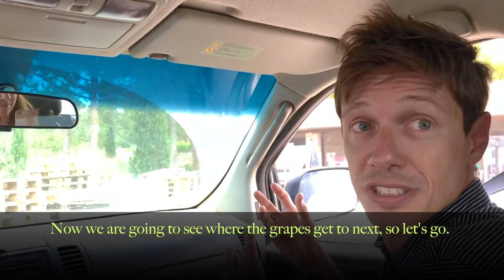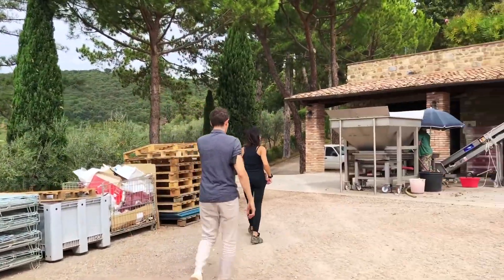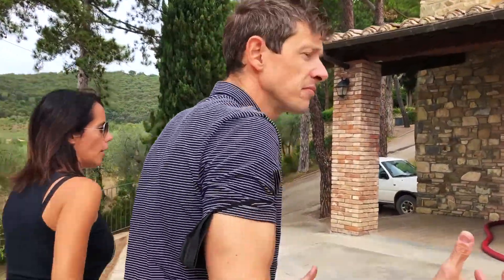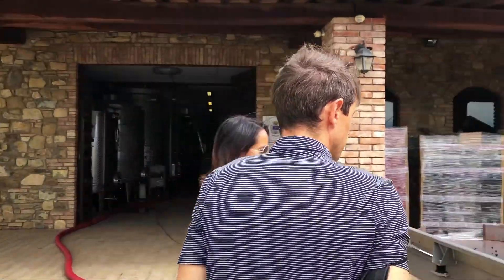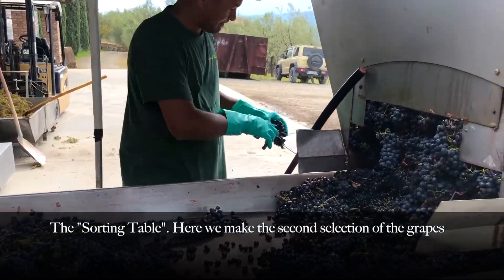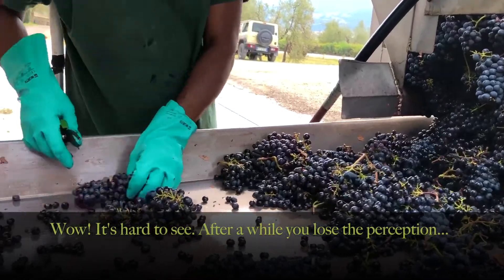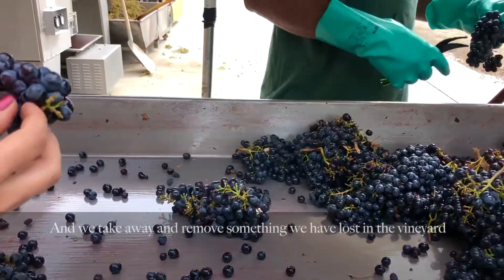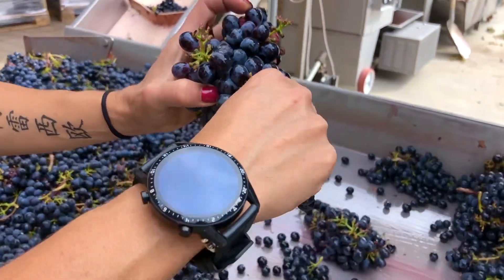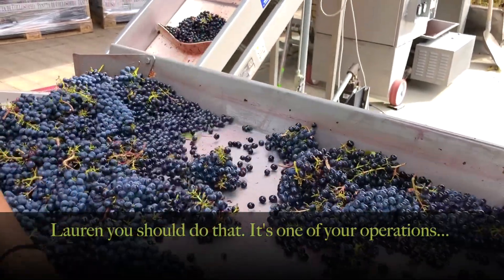So now we're going to see where the grapes get sorted. Sorting table. Here we make the second selection of the grapes. It's hard to see — after a while you lose the perception. We remove something that we have lost. We remove here, and there we go. So Lauren, you should do that. It's one of your operations.